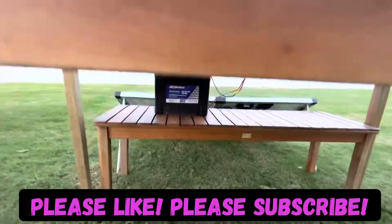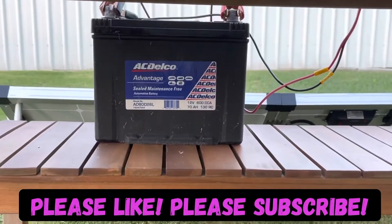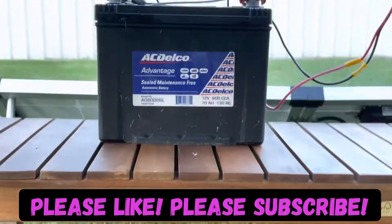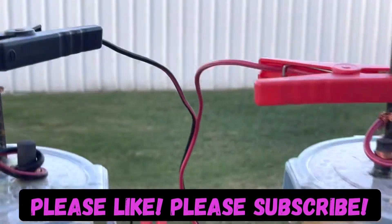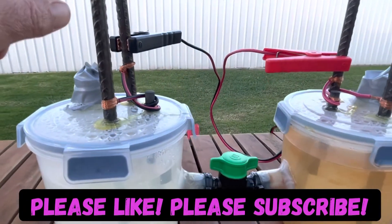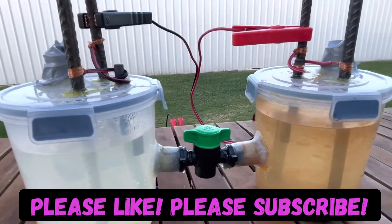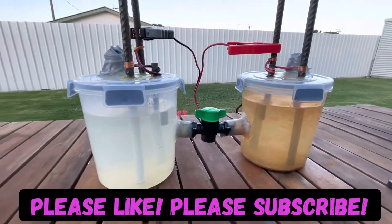From the battery connected to those solar panels just over there, it was putting out 12.4 to 12.56 volts, and when I measured up here I was getting approximately 13.46 to 13.5 volts.